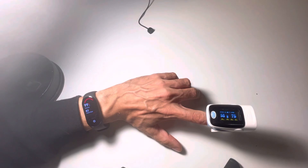Mi Band 7 seems to be very accurate. Maybe it counts a few more heartbeats per minute — maybe one or two more. But regarding the oxygen levels, it is very, very accurate, as it gives always the same or just 1% different results. Very good.